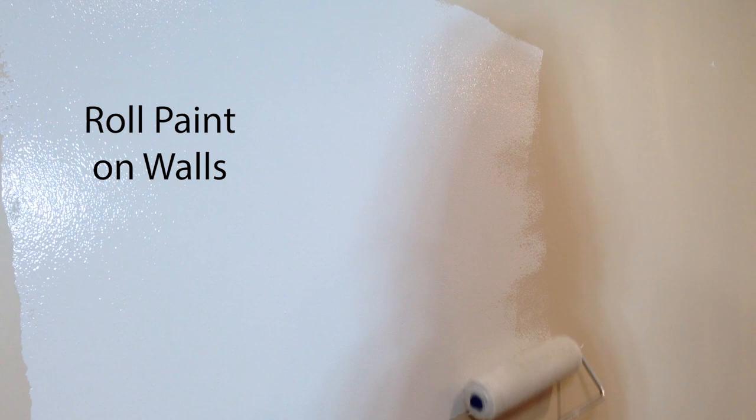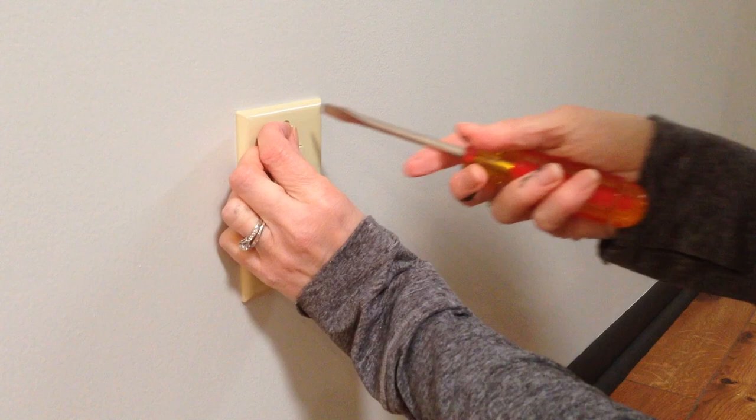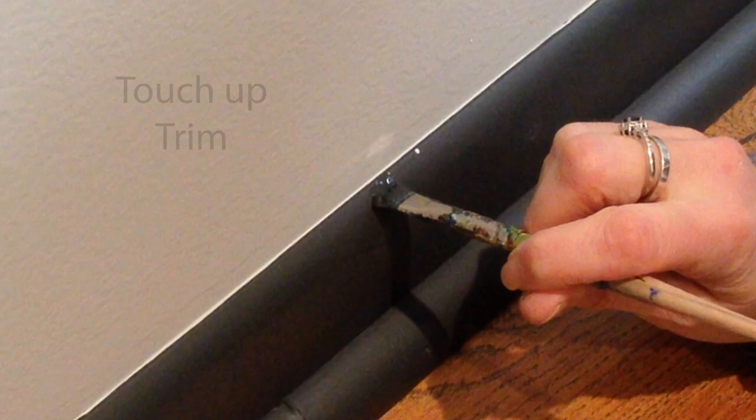After that edge paint is completely dry, it's time to get down to business and start rolling the walls. I'll let that dry for about four hours and then add the second and final coat of paint. When the paint is completely dry, I'll replace the switch plates and the outlet covers and touch up any little oopses — and then it's time to celebrate.